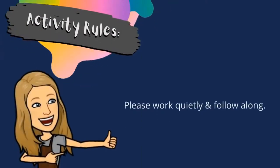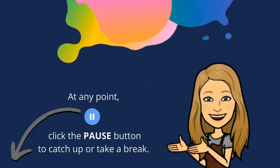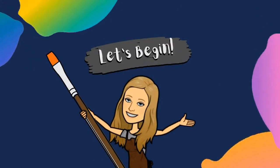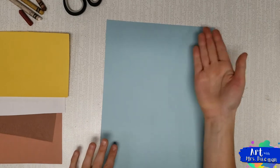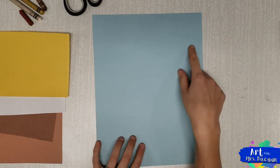Please work quietly and follow along. At any point, click the pause button to catch up or take a break. Hello! Today we're going to be making pancakes with syrup, eggs, and bacon using a collage method. I'm making a plate for mine so I have a place to put all my food when I'm done.